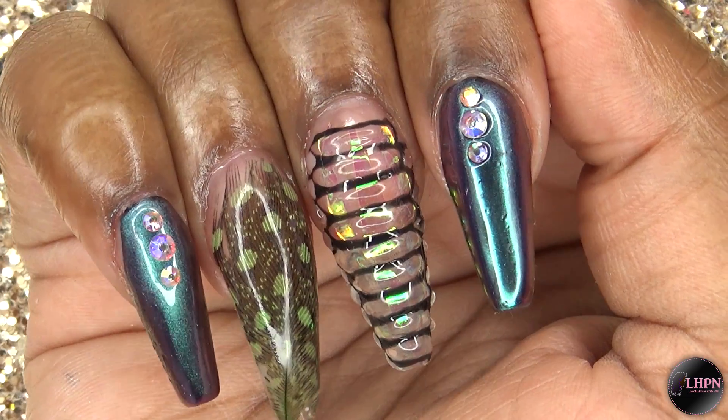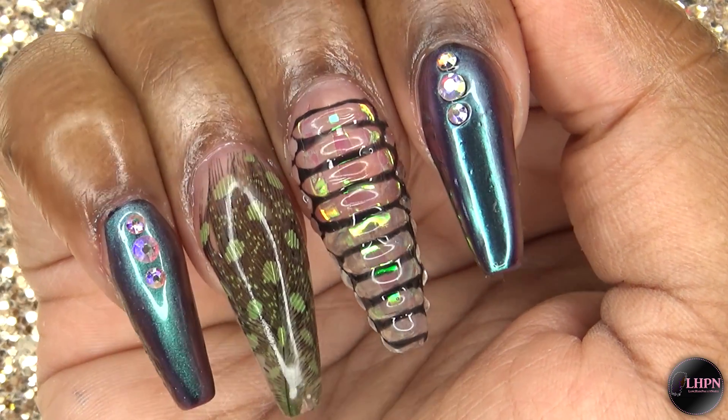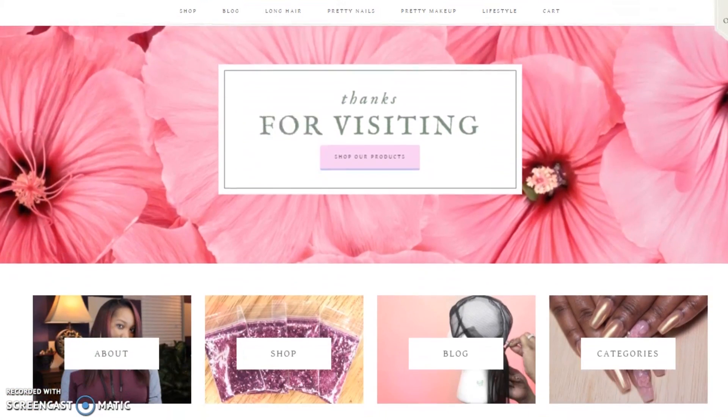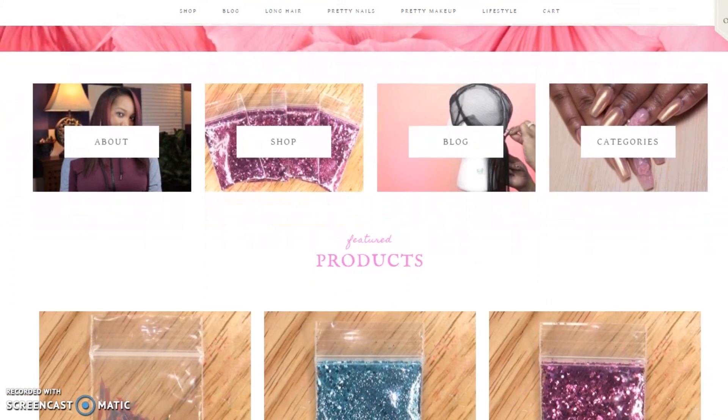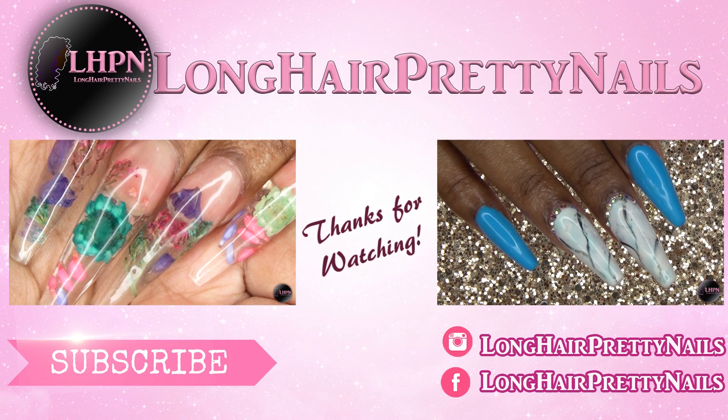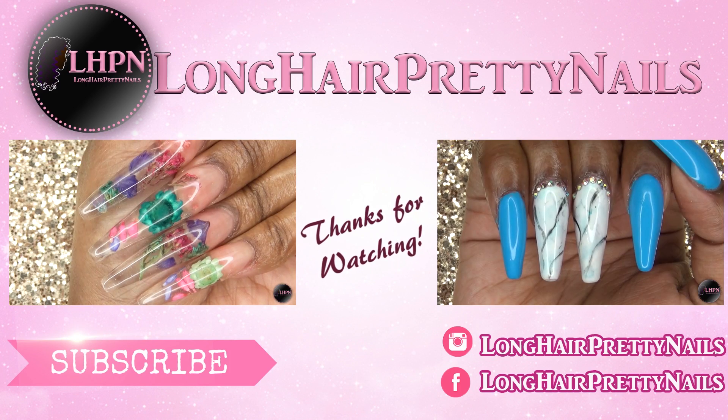I hope you guys enjoyed this nail tutorial. Head over to LongHairPrettyNails.com and check out my blog and my shop. Thank you guys for watching — don't forget to like, comment, and subscribe, and I will talk to you in my next one.